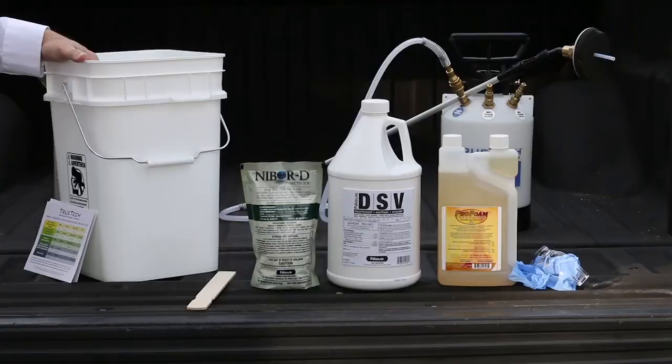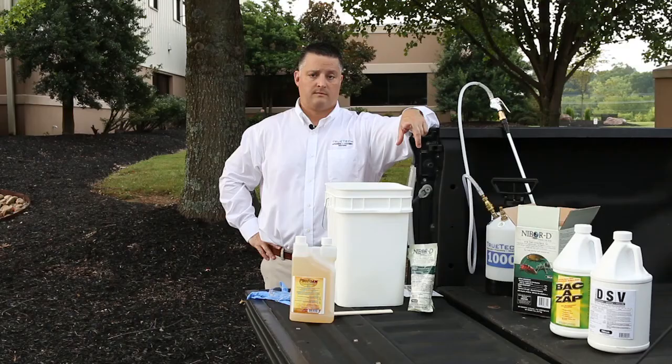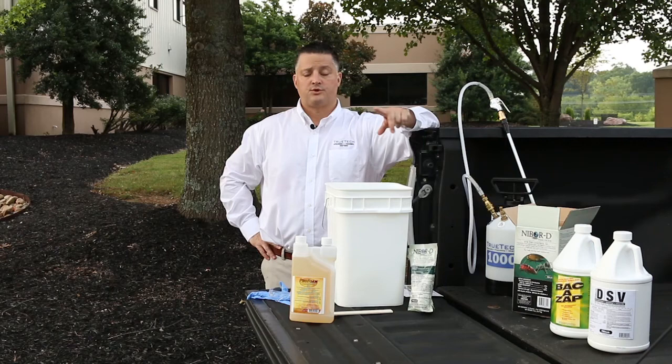We recommend mixing our products in a pail with a gallon of water. All our products mix readily in water, so you can stir them with a standard paint stick. Upon your first visit, we recommend that you clean the drains using our DSV. This will ensure a decent sanitation level.